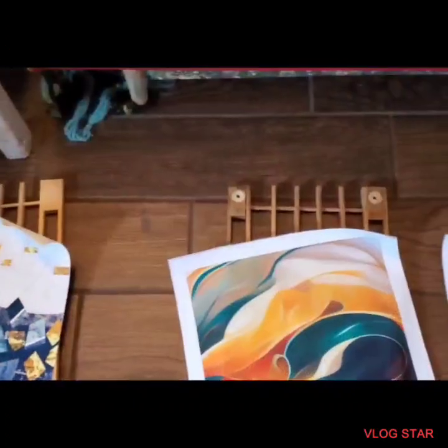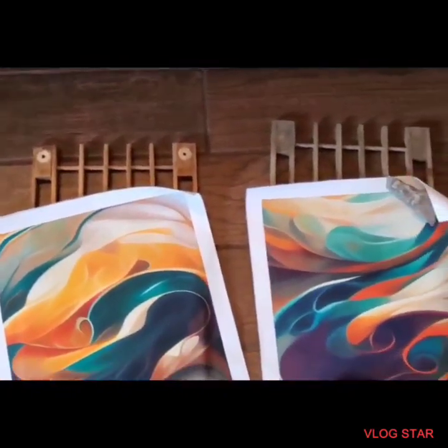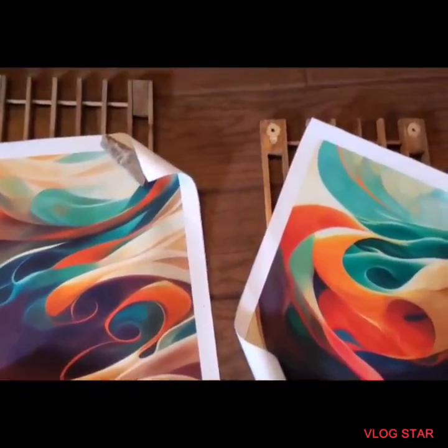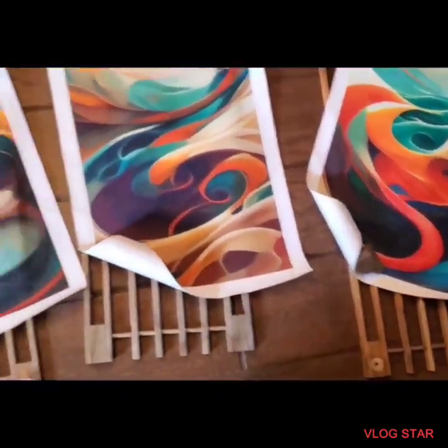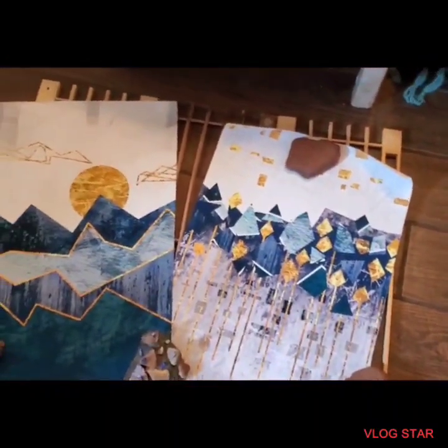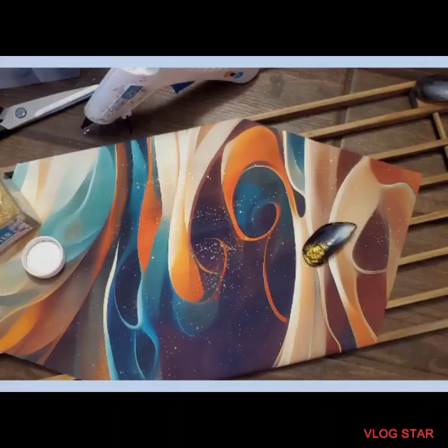Trust me, it turned out beautiful. Ryland and Gerald love it. I love it and it goes with the color scheme in our townhome. It's going to go on a wall in the stairwell right there and above the front door.